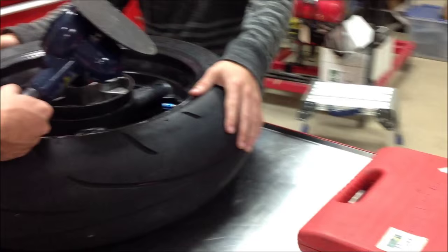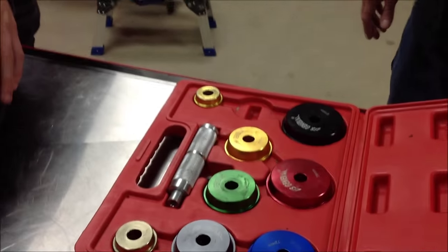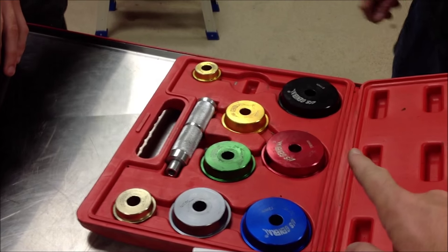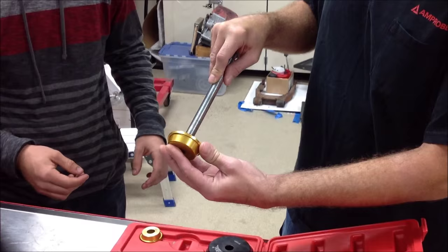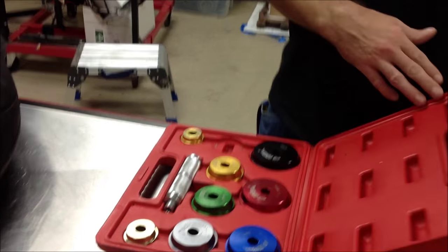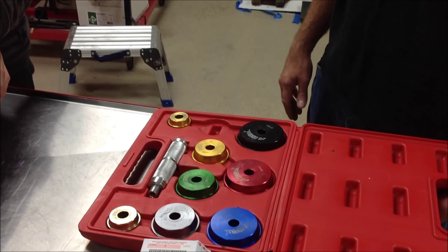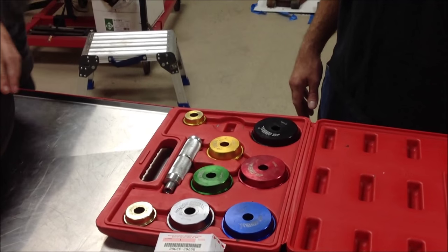Another commercial tool that's out there is a seal driver set. The problem we have here is that the center hole — the inner diameter — isn't large enough for the tool we're going to use to pull it in, so we're going to do a slightly different trick. You'll see us use the seal driver set in the future for quite a bit of our two-stroke and four-stroke bearing installations. Stay tuned for those videos or check them out on our other playlists.